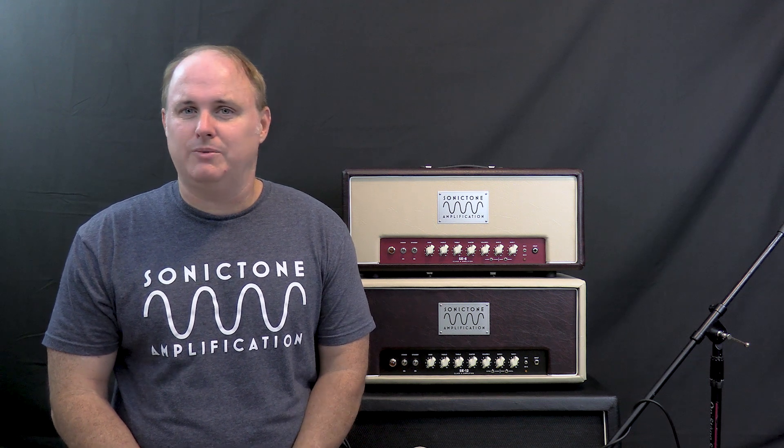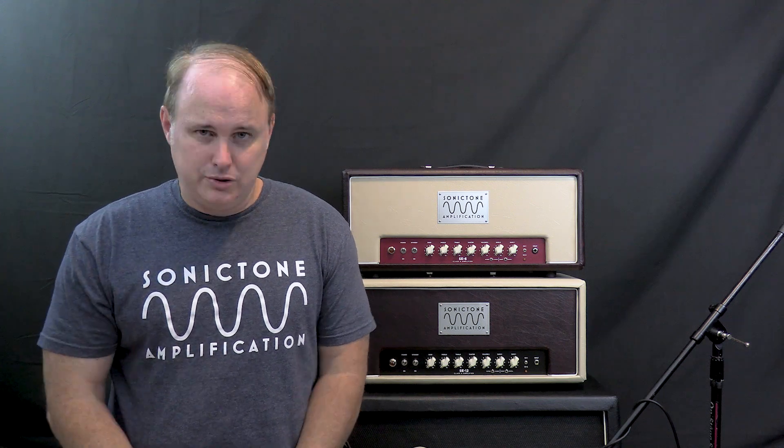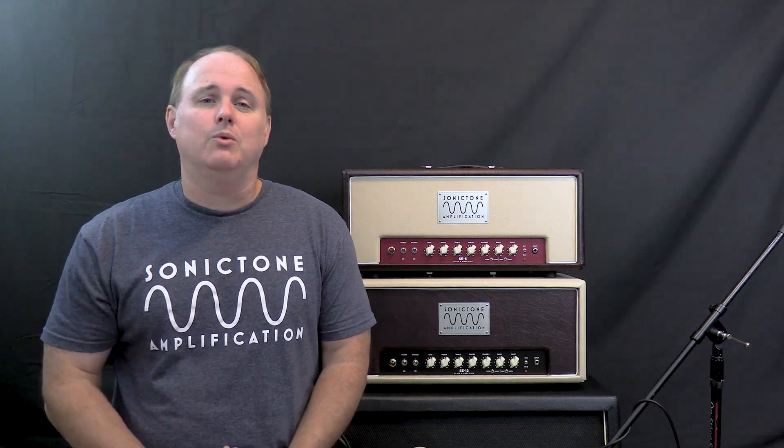I hope this video has helped clear up any misconceptions about Class A operation tube amps and other classes of operation. Come back and check out more videos here on our YouTube channel, make sure you subscribe, and we'll see you soon.